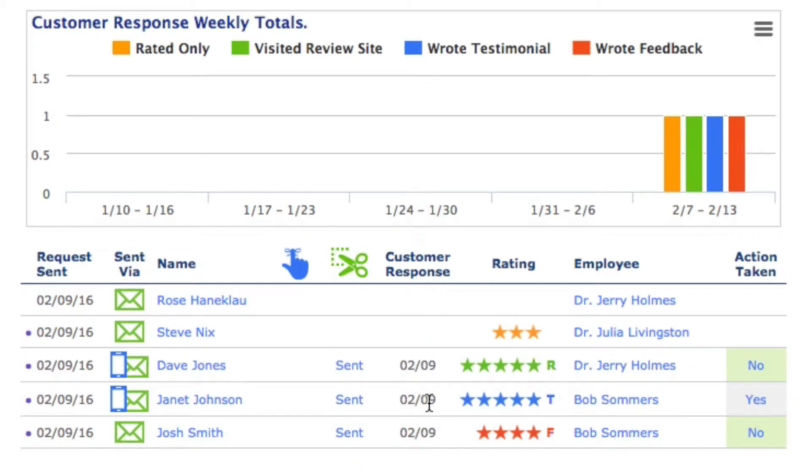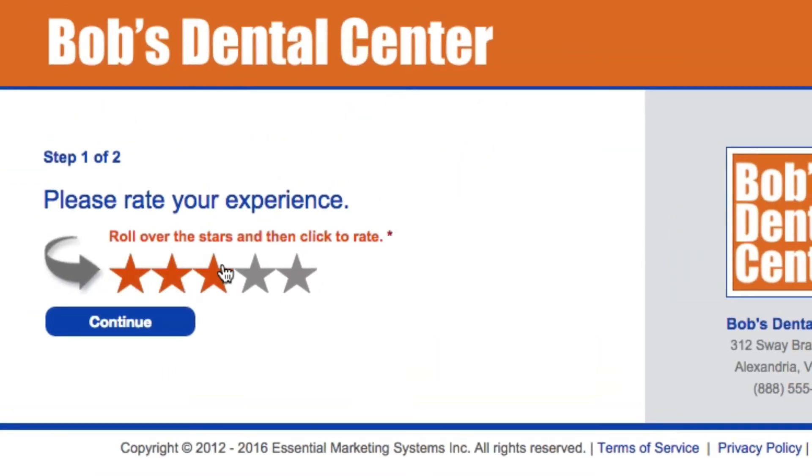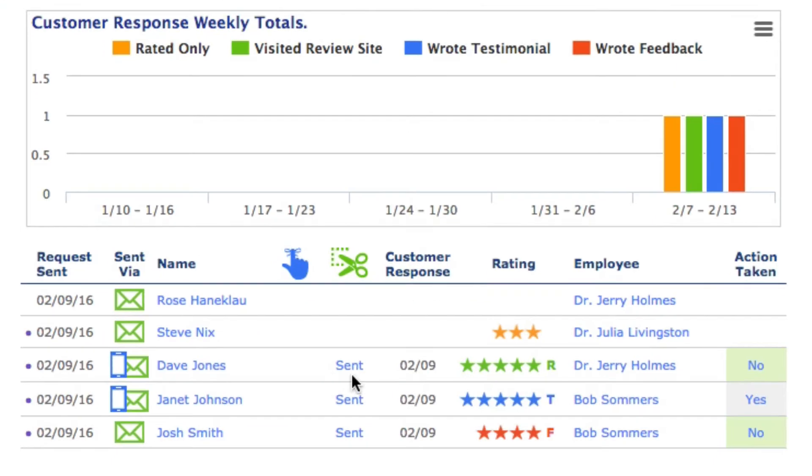You can see when they responded and how they responded. Let's look at the different star ratings. The orange star means they rated you only. When they got the review request, they clicked on three or four stars and clicked continue, but they never followed through. So if they just rated you and stopped, that's when you're going to see the orange stars.